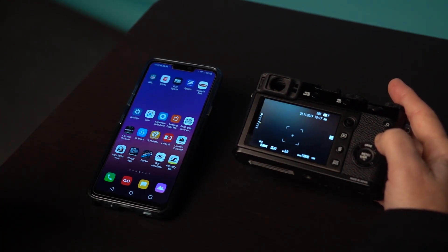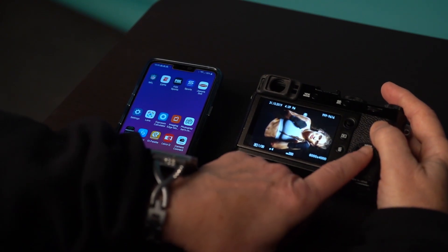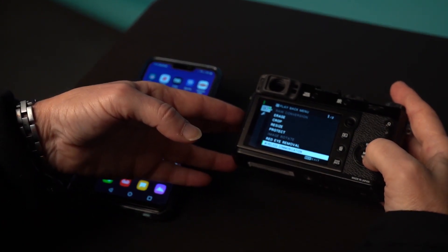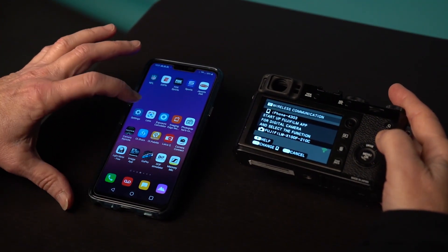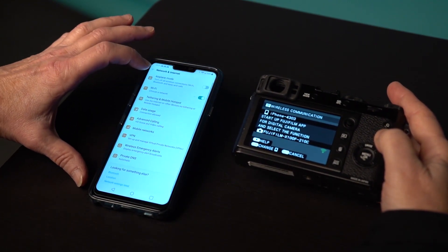Alright guys, let's hook our Fuji camera up via Wi-Fi. First thing I'm going to do is display the picture — this is the easiest way to get into it. I'm going to hit the menu button, then go into wireless communication. As you see, it's now emitting its own Wi-Fi signal. So I'm going to go into settings on my phone and make sure that it is hooked up.